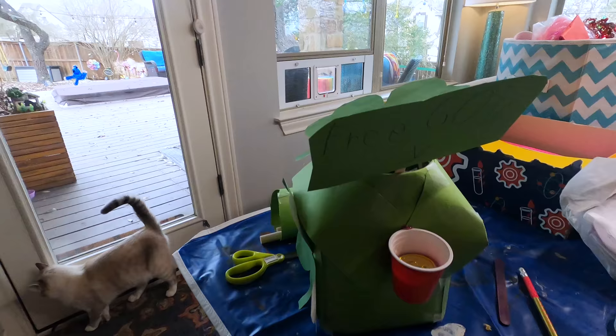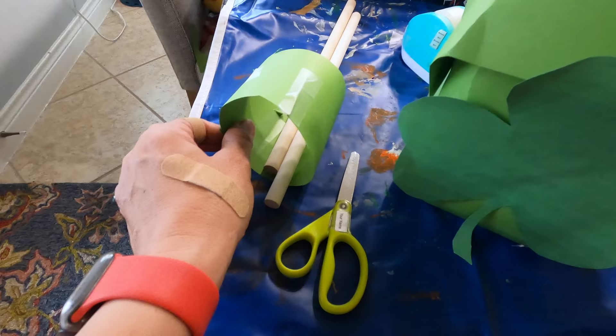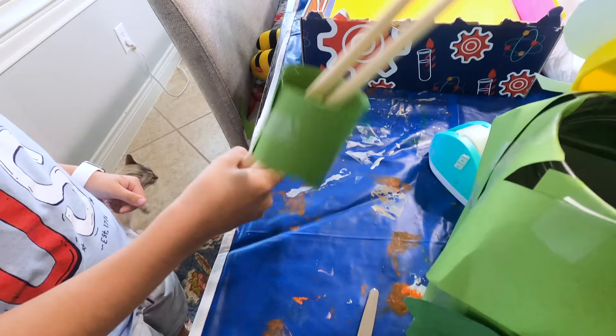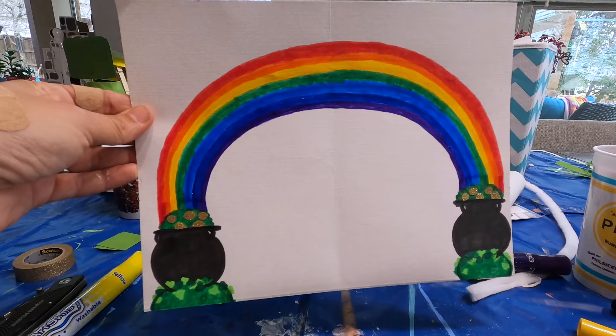I'm done! I love it. I like that you put that in there. Did you make a little four-leaf clover too? I love it. Let's put this up for St. Patrick's Day — this is amazing. Let's go put it up high so the cats don't get it. Let me go finish mine. I am so proud of how this came out. Doesn't it look cute?